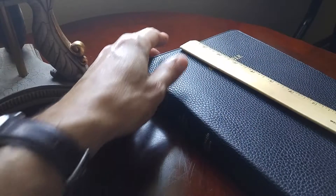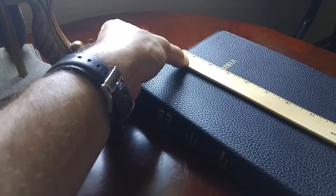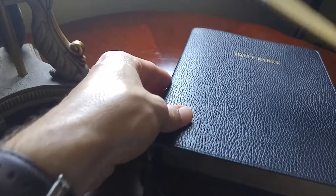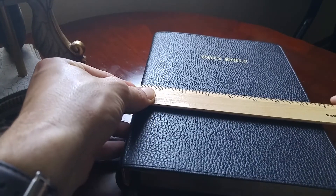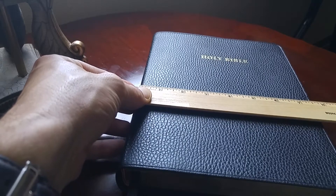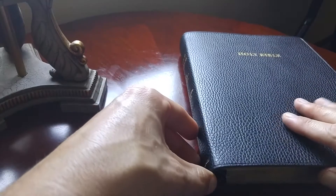Just for the sake of interest, it is about nine and a half inches tall, which is fairly standard for a large size Bible. But the difference is it comes in at about seven and a half inches wide — and that's closed, friends. That is a large, large Bible.